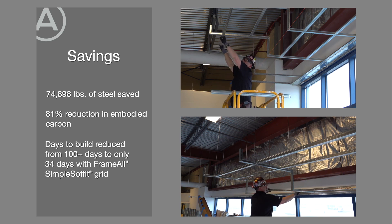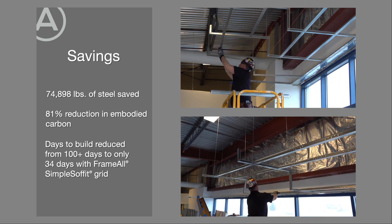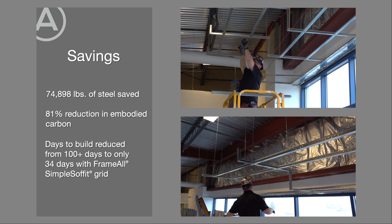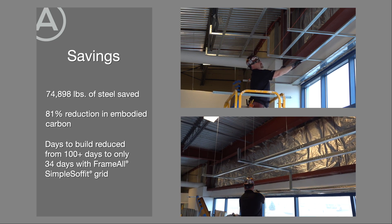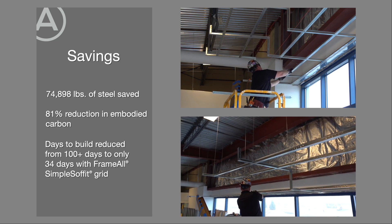Plus, the speed of the build is drastically improved. Instead of taking over 100 days to construct with stud and track, it can be done in roughly 34 days with the Frameall solutions.